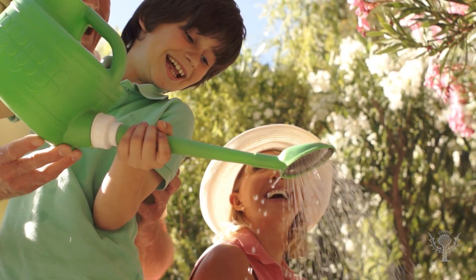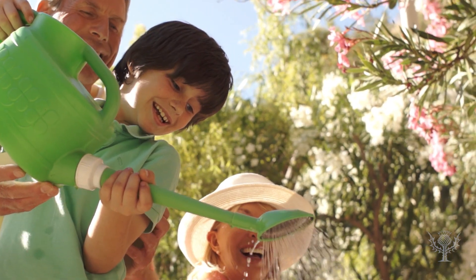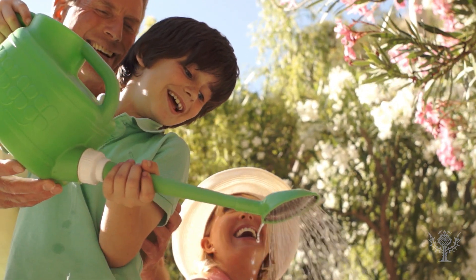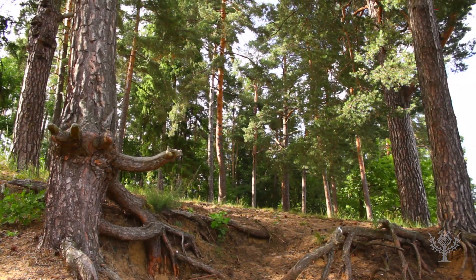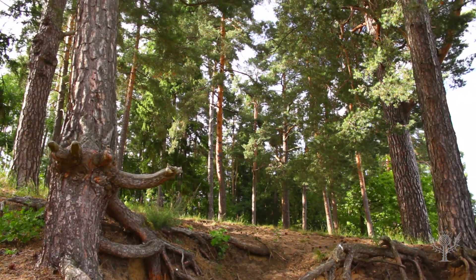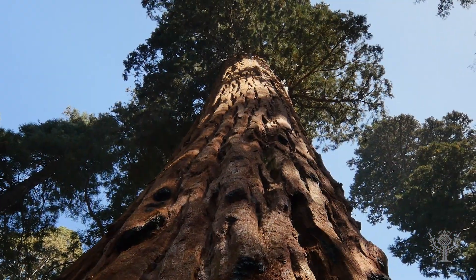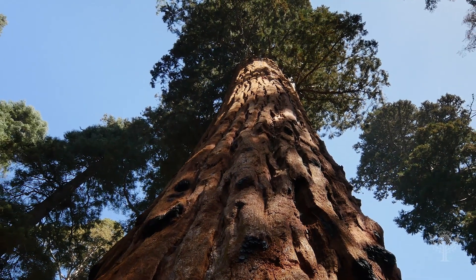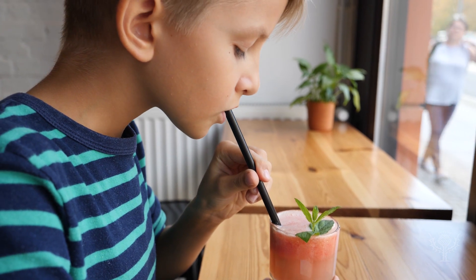Welcome to the Britannica Kids Activities Corner. Today in the Britannica Kids Lab, we're going to explore how plants absorb and transfer water. Most plants get the majority of their water from the ground, even the tallest trees. That water makes its way up to their leaves. But how does it get all the way up there? Using a phenomenon called capillary action, plants take up water, sort of like drinking through a straw.